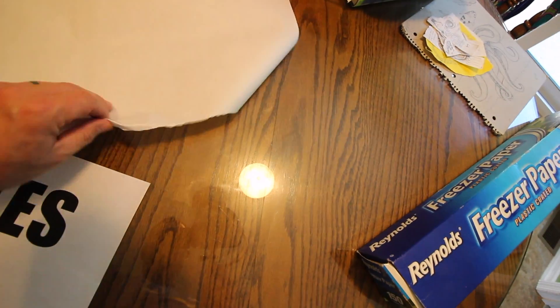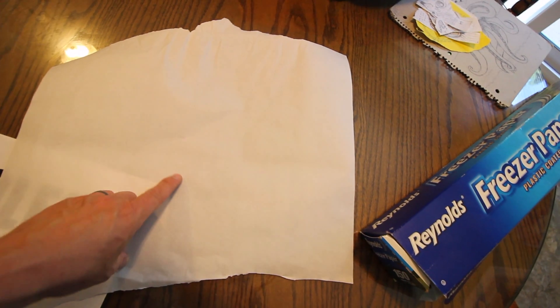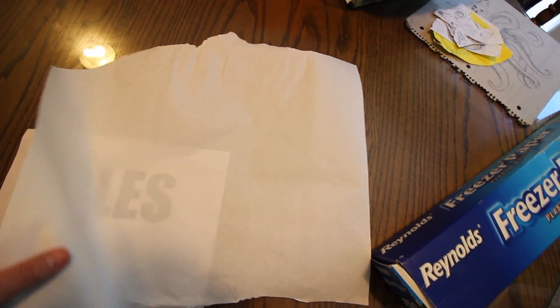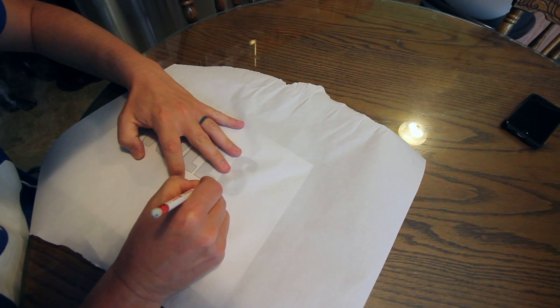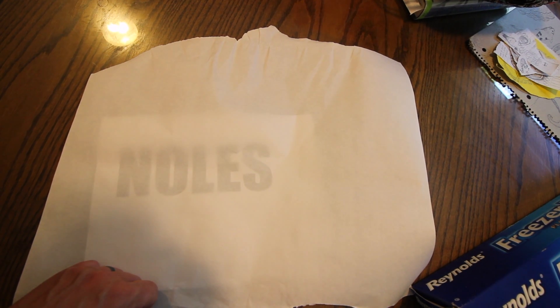The freezer paper itself has a dull side and a shiny side. You want the shiny side down — you're going to actually write on the dull side. Then you'll just copy and transfer the letters over and we'll start cutting it out from there.